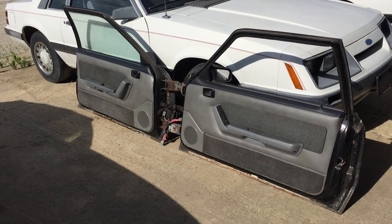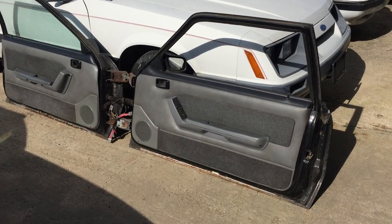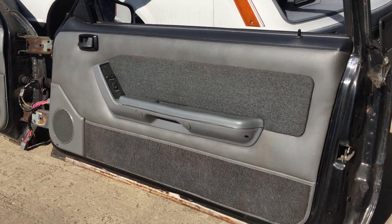Hi Shawn, this is Josh at Encore Mustang Parts about the door panels I want you to consider. These are the 88 GT with 56,000 miles.